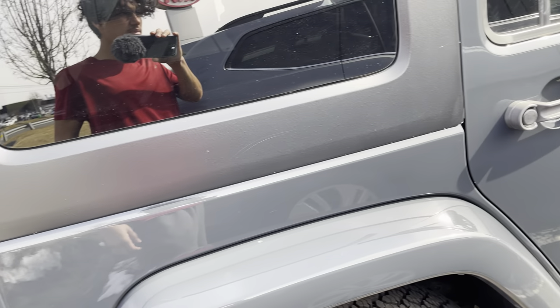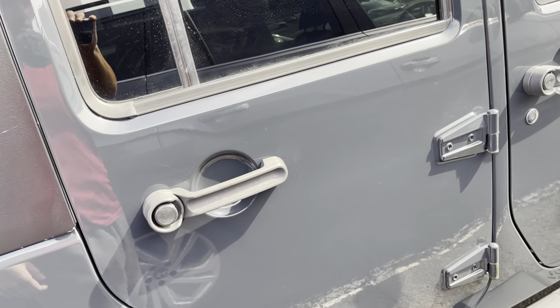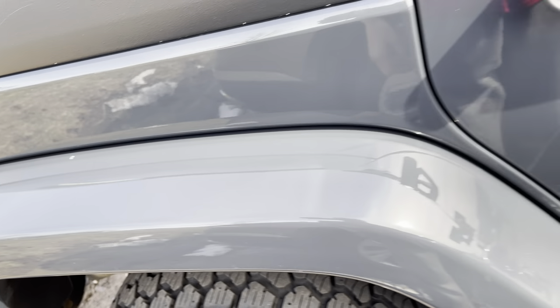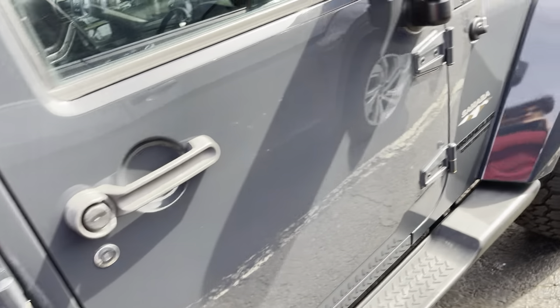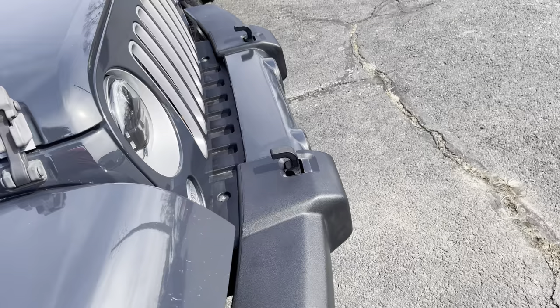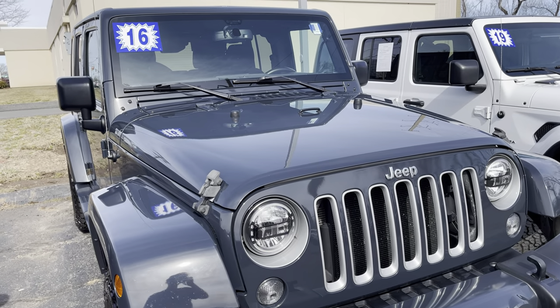This is listed as a Rhino paint. Bring it a little closer — you can see it's like a dark grayish color, as you guys can see. Looks pretty good if you ask me.